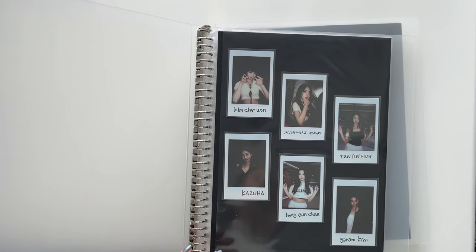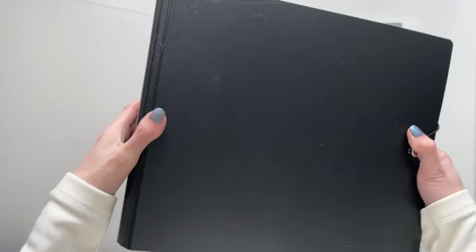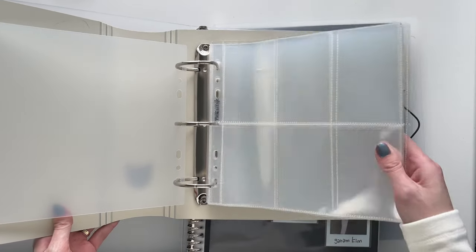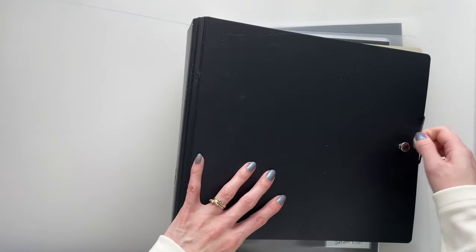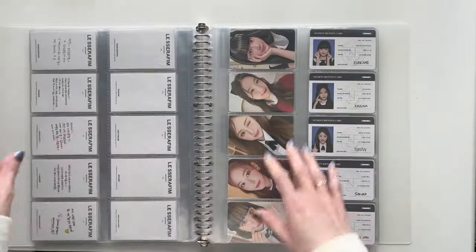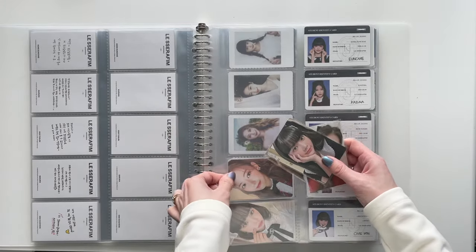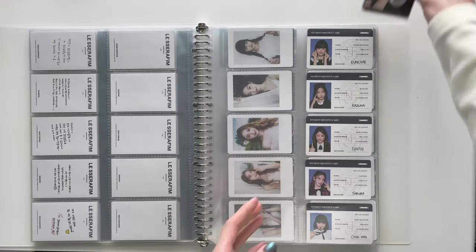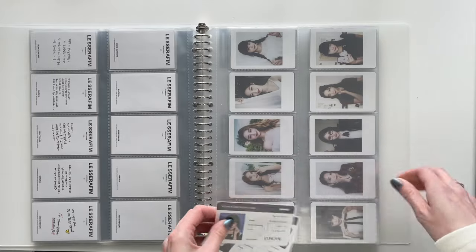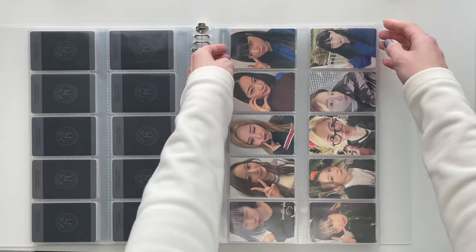My whole collection used to be in one of these, which is wild to look back on. Then I have the merch binder — polaroids and everything else. I also have the Japan comebacks one. I've decided to fully split this one up and make a full-on polaroid binder, then put all the rest of the merch and other one-off things in a separate one. I have a new Meow Cafe A5 wide binder with six slots — that's the plan.